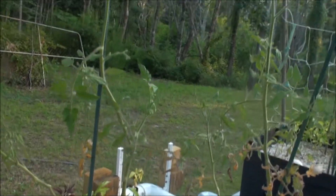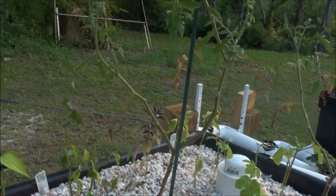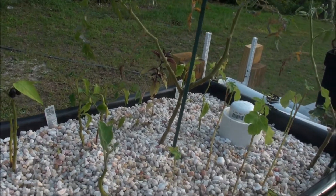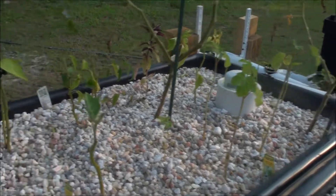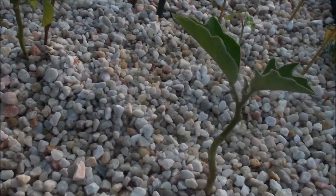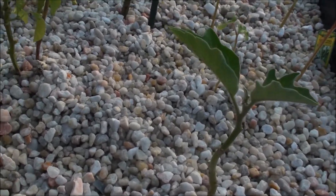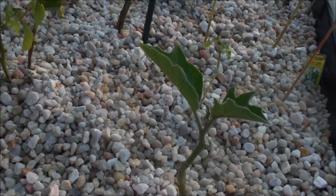My tomatoes here are standing up pretty tall and dropping some of the lower leaves. I've been pulling some of them, cutting them back, but for the most part they seem to be doing pretty good. My eggplant here — it looks like it's actually stabilized, it's out of shock, and it's starting to actually produce some leaves and grow a little bit.